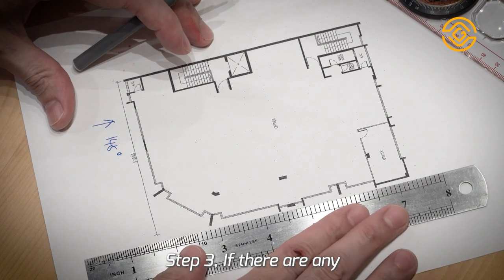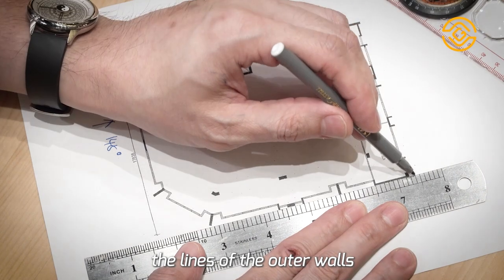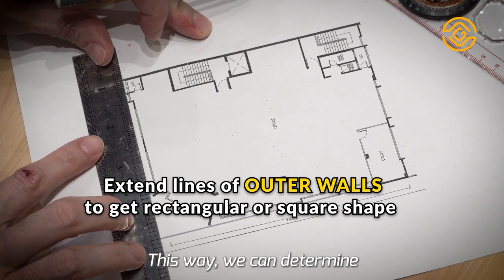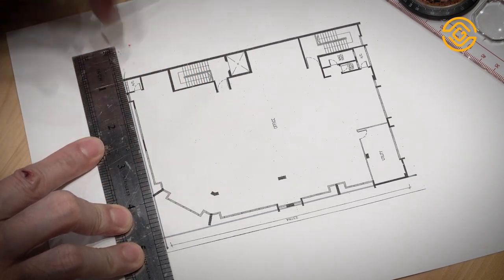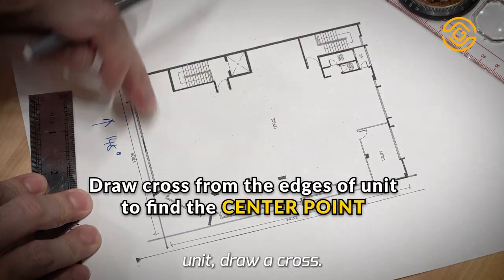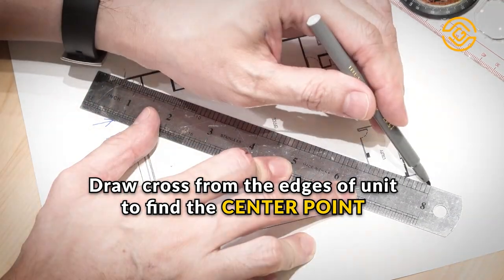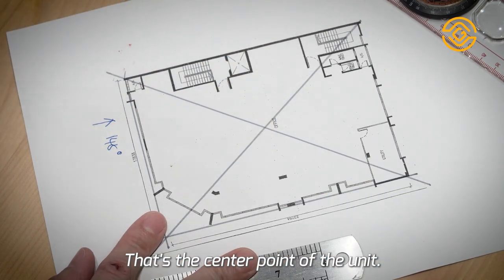Step 3. If there are any gaps in your unit, you would want to extend the lines of the outer walls so that we can get a complete rectangle or square shape. This way, we can determine the center point of the unit. Find the edges of the unit, draw a cross, and there we have it — that's the center point of the unit.